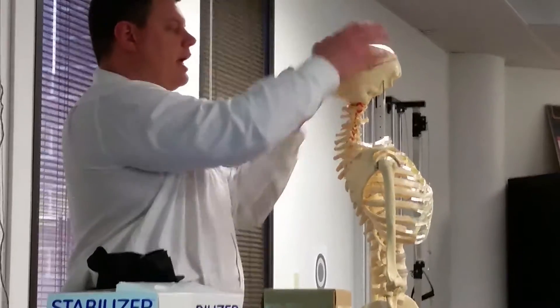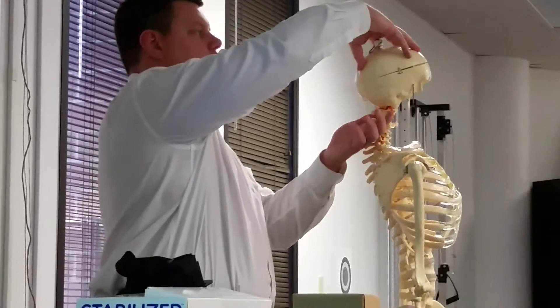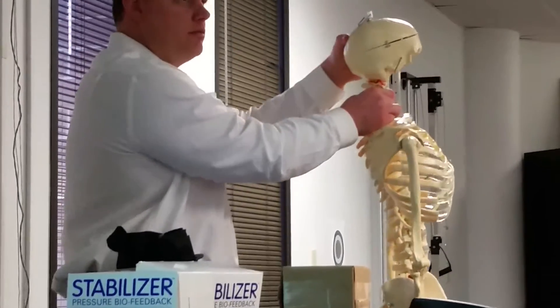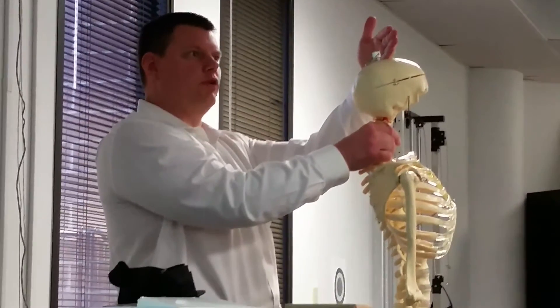Instead of doing a lateral glide of the occiput, we're going to use our shoulder to rotate the head to the right even further. We're going to do a right C1 rotation mobilization.